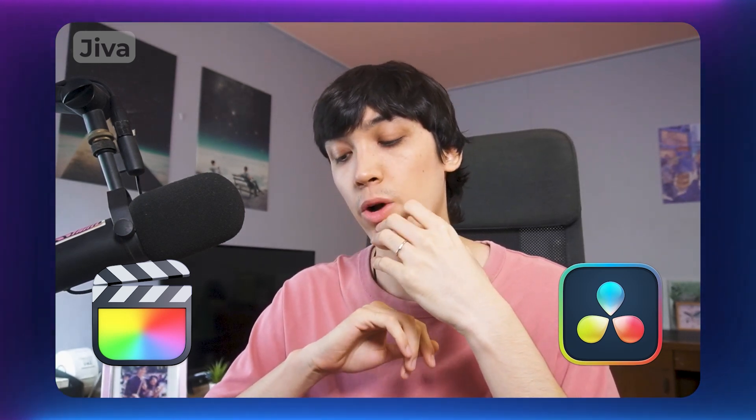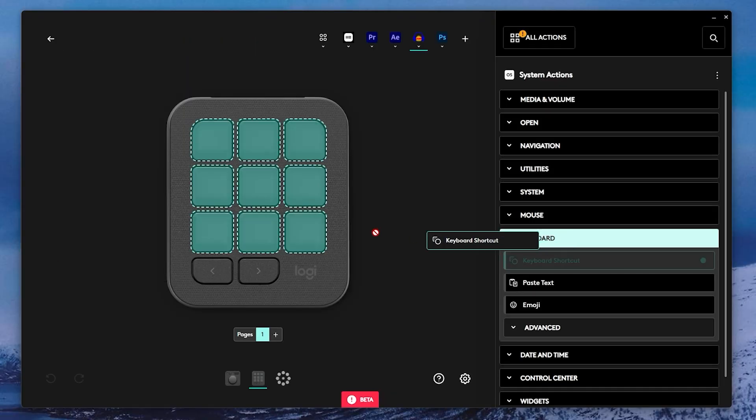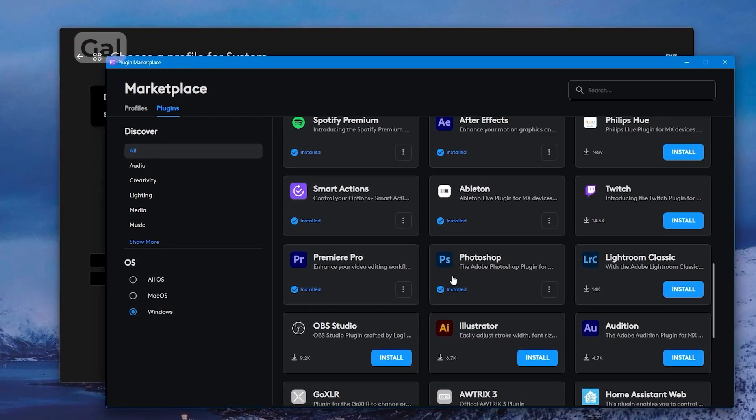Final Cut Pro and DaVinci Resolve aren't properly integrated with the MX Console yet — there are no profiles for those softwares in the marketplace — but you can still create a blank profile and assign your favorite shortcuts to the buttons. The marketplace is a smart approach because it helps the MX Console evolve over time, with future software integrations and updates already promised, ensuring the device stays future-proof.